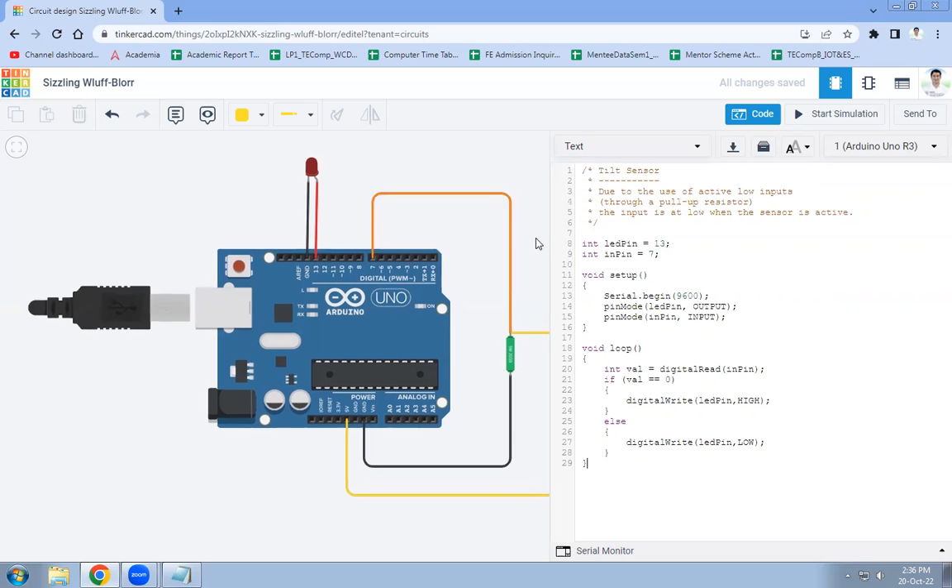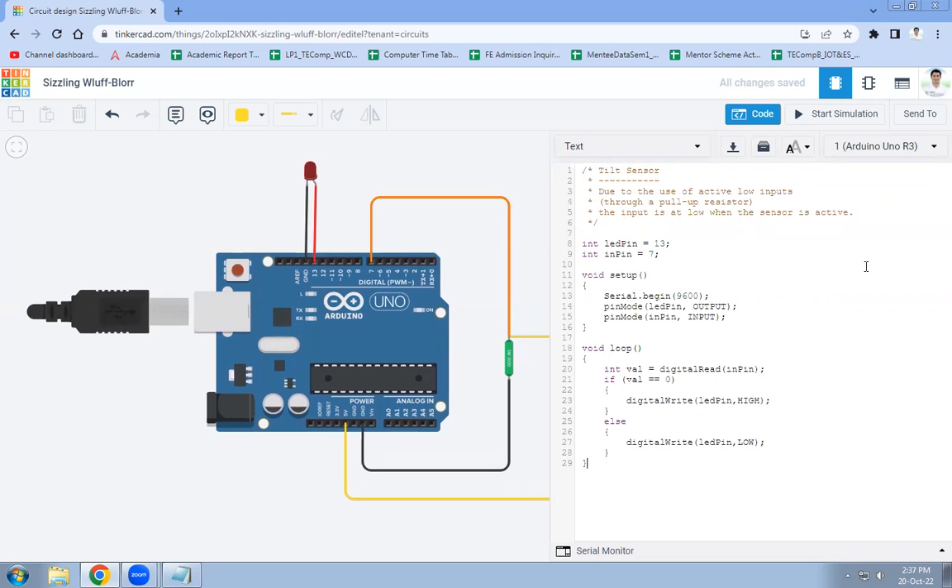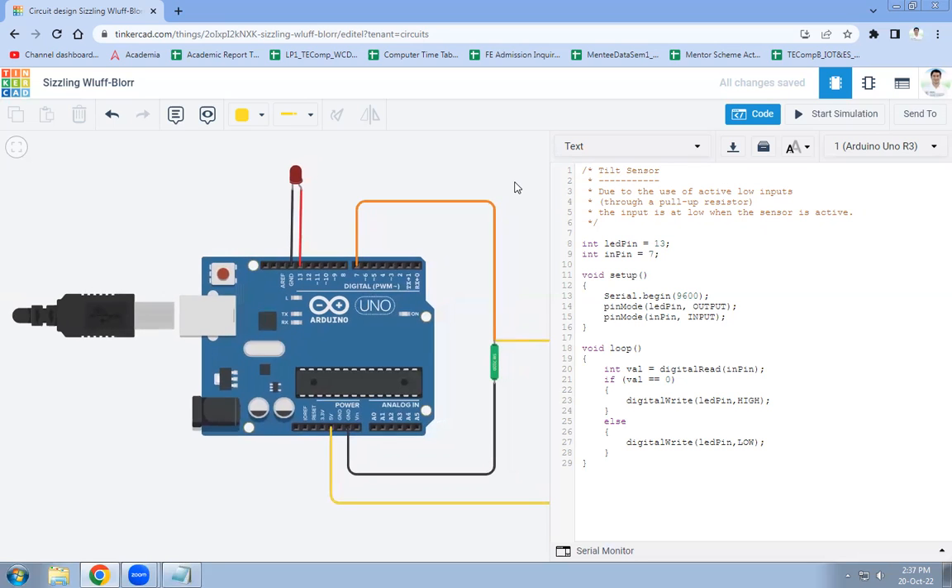In this code, we are using active low inputs. Due to active low logic, whenever the input is low, the sensor will be active. This is the reverse of normal behavior — normally a high input means the sensor is active, but with active low inputs, a low signal activates the sensor. This is the coding part of the tilt sensor.